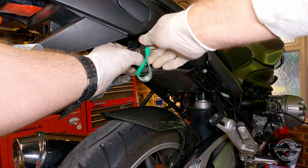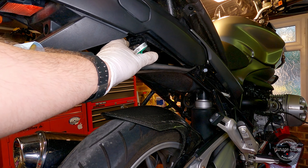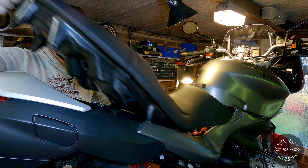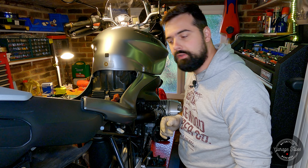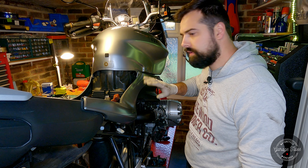Now I can pop the seat off. The air filter hides in here, so I'll take care of the lock a bit later. For now, let's carry on with the air filter — I need to remove these two panels, about six bolts, I think.